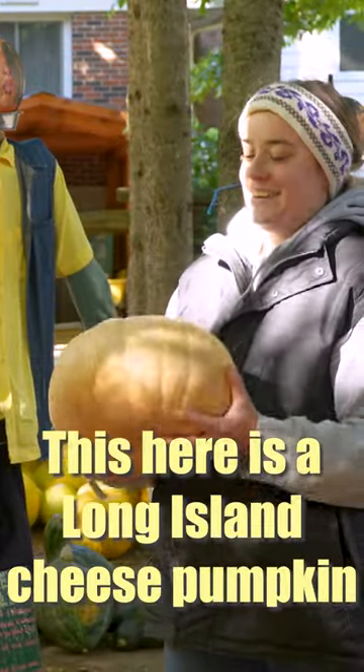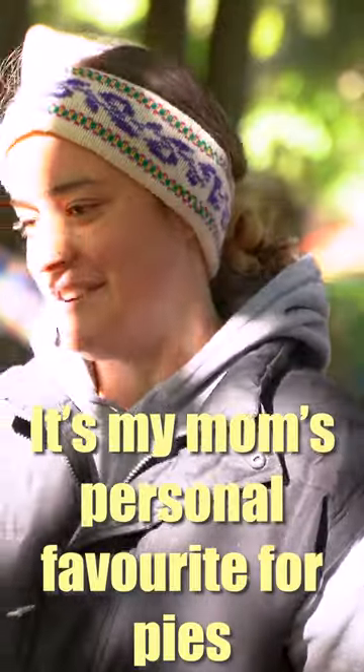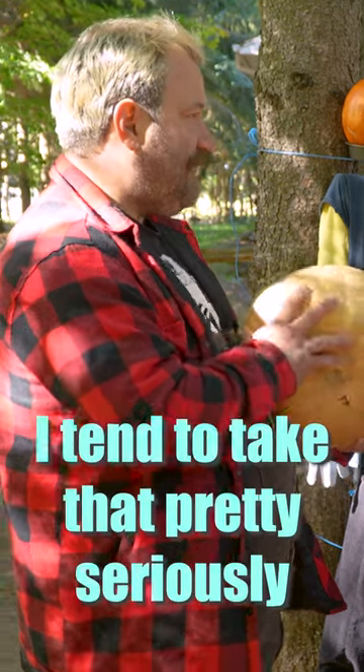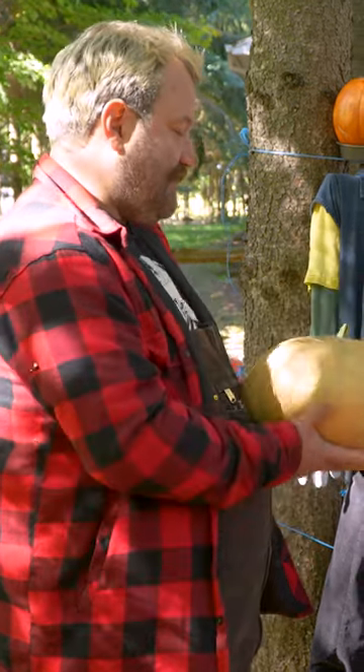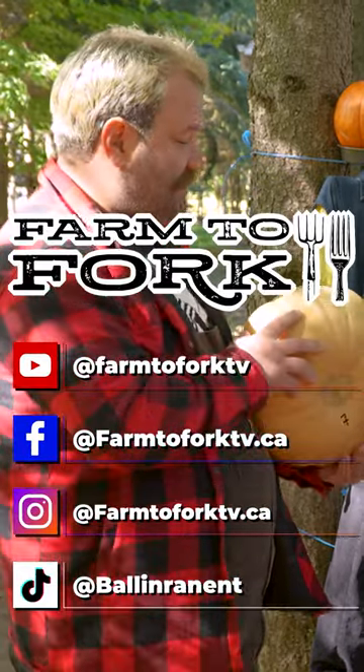So this here is a Long Island cheese pumpkin. This is one of our favourites. It's my mom's personal favourite for pies. Well, any mom's advice on pie making, I tend to take that pretty seriously. The best pies in the world come out of mom's kitchen, so I'm going to take that advice to heart and give that a try someday.